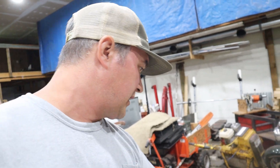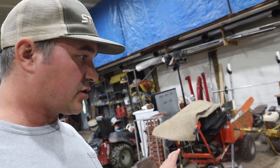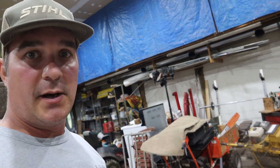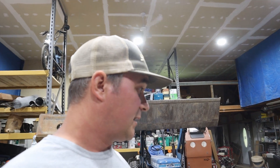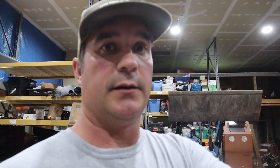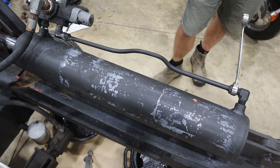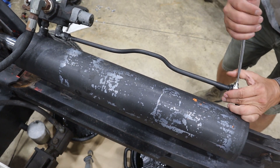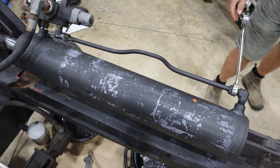I need to take all this off, then these lines, and I'm just going to mock it up and get some adapters so I can hook it up to the dingo and make sure my idea will work - that it'll go in and out like it should - before I start welding and attaching it to the plate. I put some cardboard down and pans to catch the oil. Let's see if we can get this apart. I think I'm going to need a breaker bar on that.